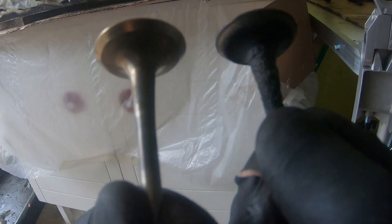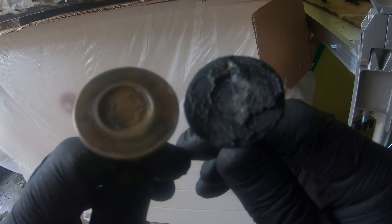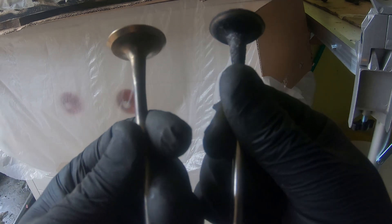So check that out. This is one that I've cleaned, and this is one I'm about to clean. What a difference, eh? This is going to take a while, isn't it?